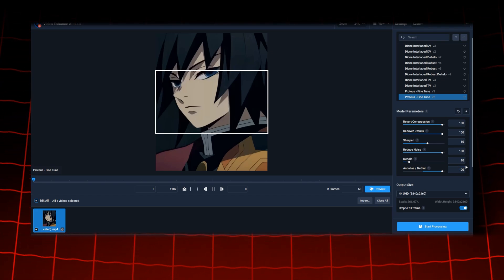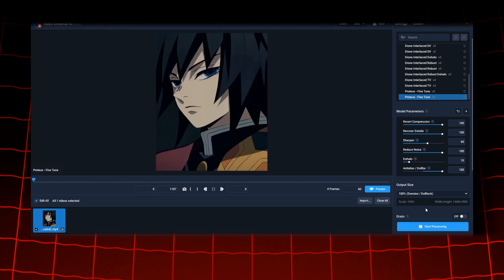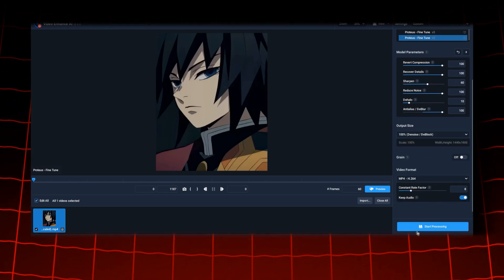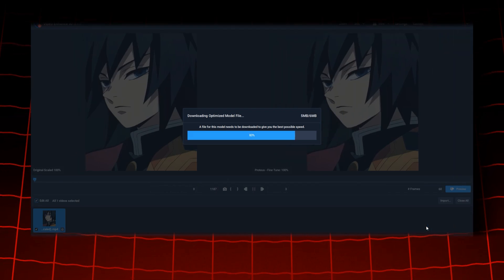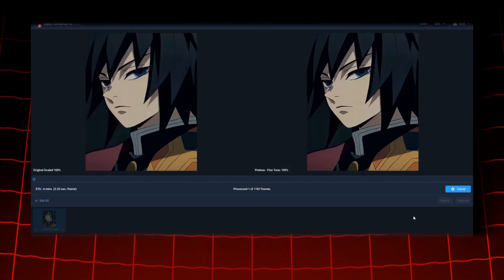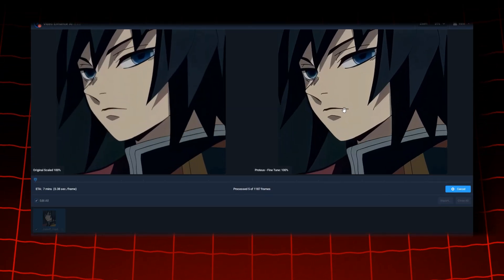I use these exact settings in many of my edits. Once you have the settings copied, just hit Generate and wait for Topaz to upscale your edit. It might take a long time, but trust me the result is worth it — just look at the difference in quality.